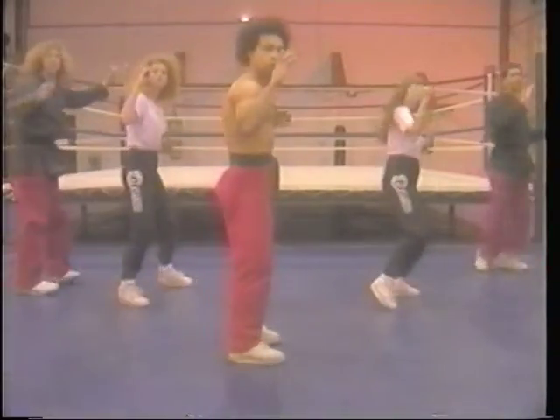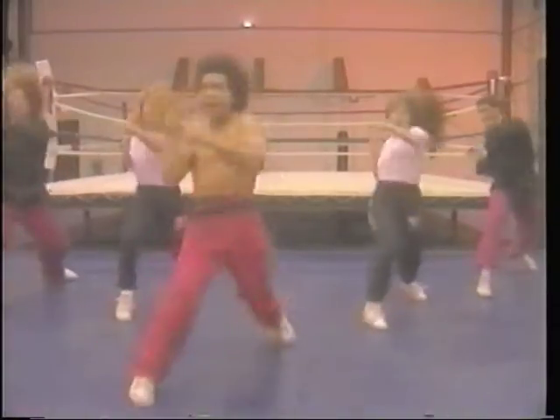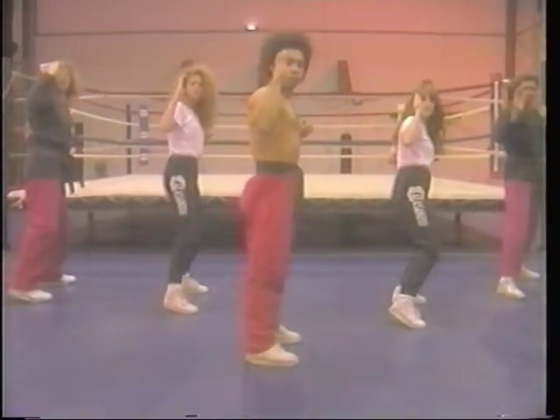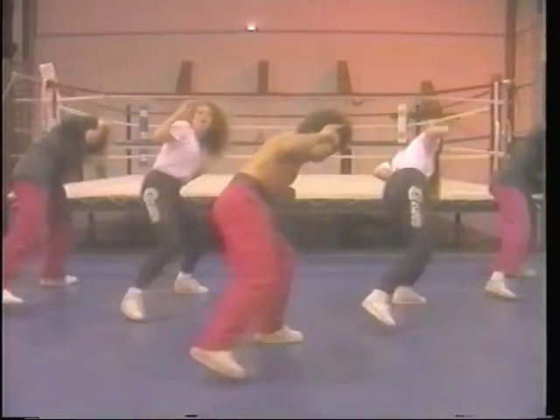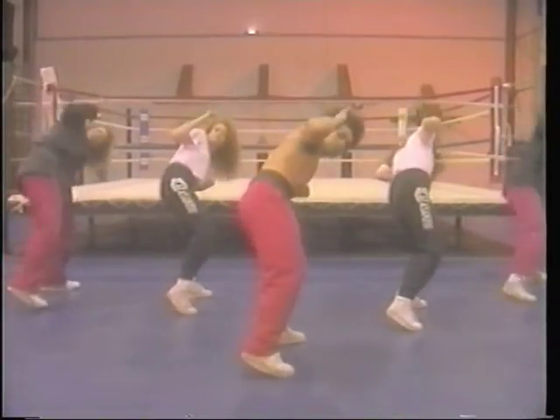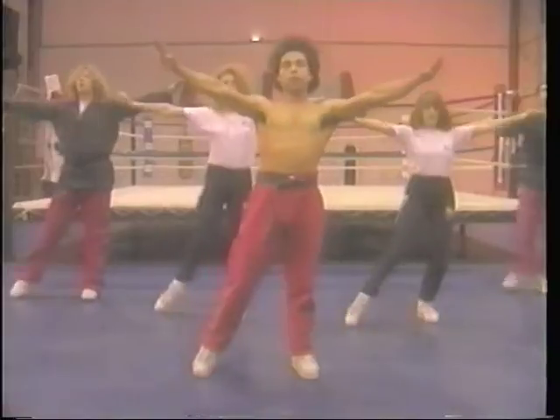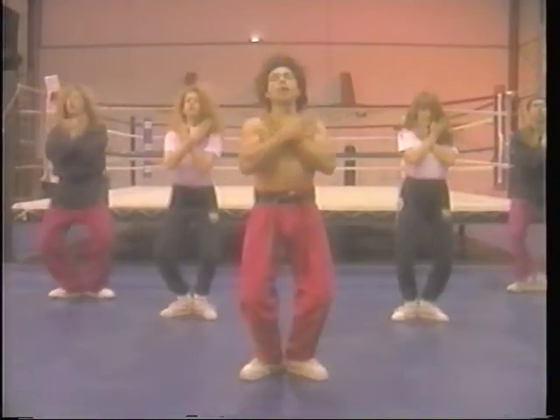And switch. Ready? One, two, hi-yah! One, two, hi-yah! One more! One, two, hi-yah! One more! One, two, hi-yah! And... Alright! Hi-yah! Hi-yah! Hi-yah!